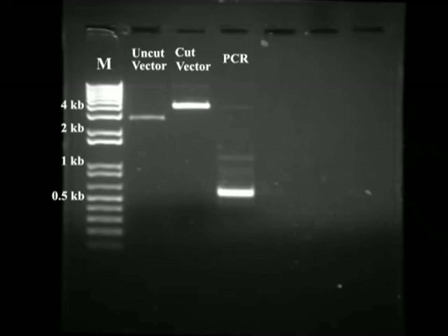There are a few pieces of information I extract from this picture. First, I compare the uncut and cut vector lanes — the entire vector band has shifted up, meaning the vector was linearized. I also check the molecular weight of the linearized vector against the sequence file: PSAT6 MCS should be 3900 base pairs, which agrees with what I see. I also roughly estimate the amount of DNA — if you can see it well on the gel, you should have sufficient DNA for efficient ligation. The PCR product also looks good in terms of molecular weight and amount.